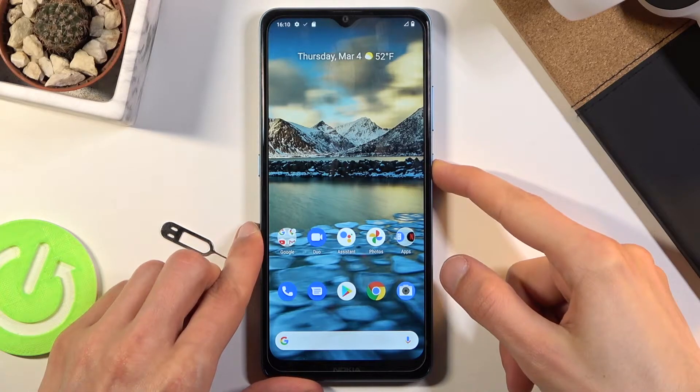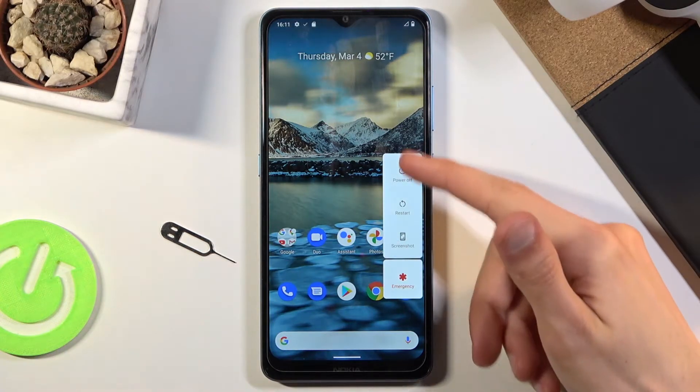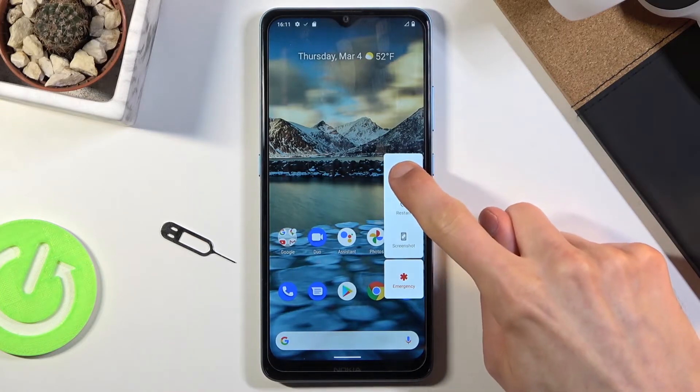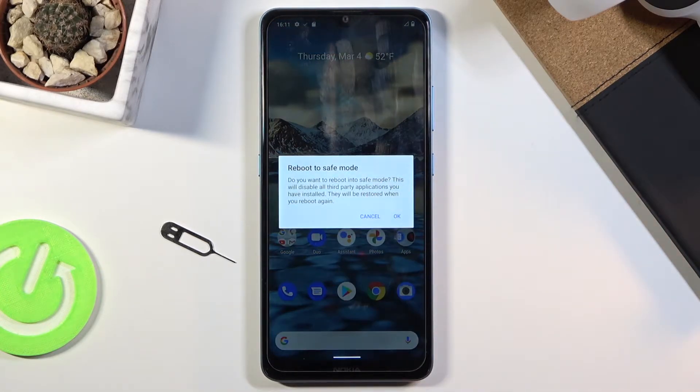To get started, all you need to do is hold the power key, and once you see the boot options right here, what you want to do is hold Power Off. This will in turn bring up this window — Reboot to Safe Mode. Do you want to reboot into safe mode?